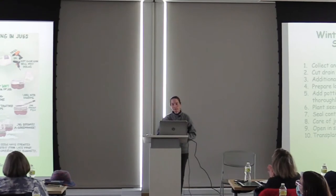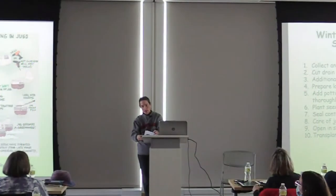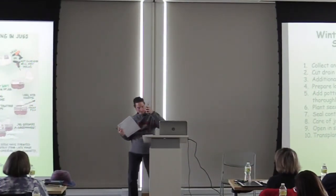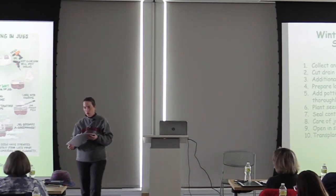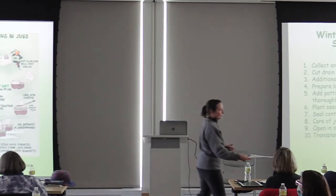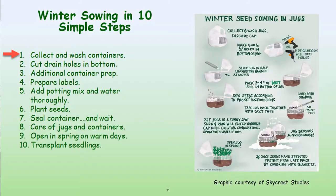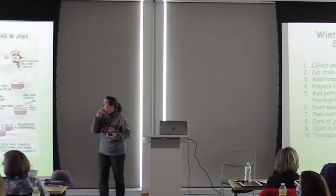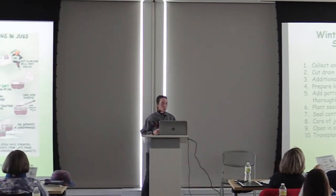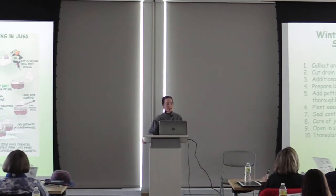So we've broken the process into ten simple steps. I'll actually pass some of these around so you can see them as I'm talking. There are no hard and fast rules, but this just helps keep us on track. First, you want to collect and wash your containers — just rinsing them, maybe with a little soap and water. They don't have to be bleached; it's not important that these things be sterile like when you start planting inside.